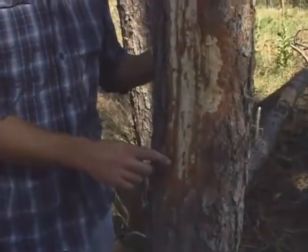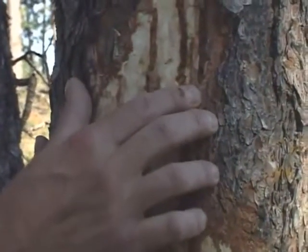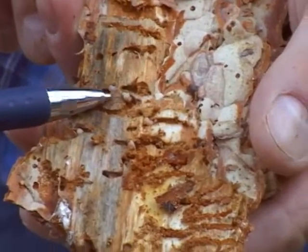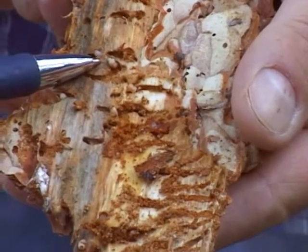The adults attack a green pine tree and get in and create the long parent galleries that go vertically up and down the tree. They lay eggs off of those sides of those galleries, and in the fall of the year, the larvae hatch and begin feeding. The larvae will spend their entire life under the bark of the tree. The following spring and summer, they will finish maturing, and the new adults will come out the following summer.